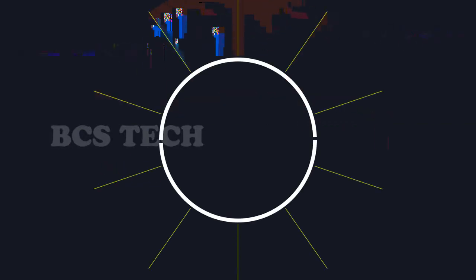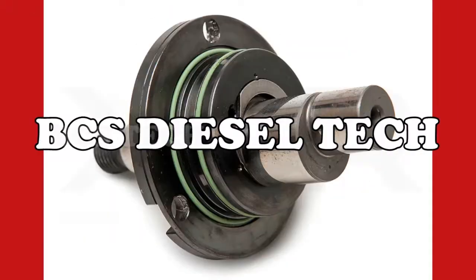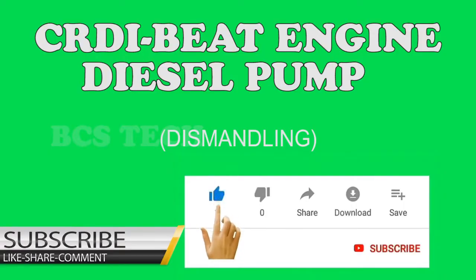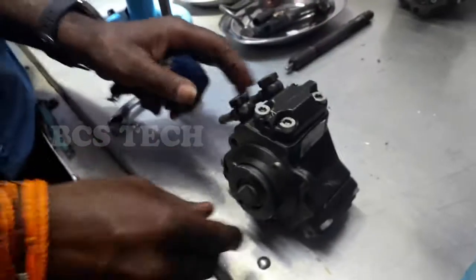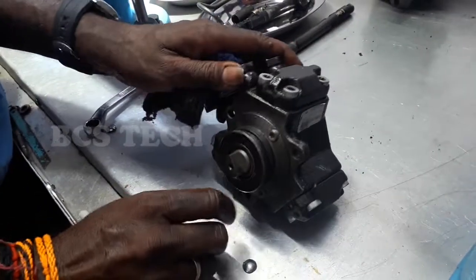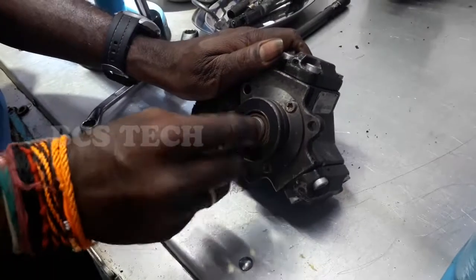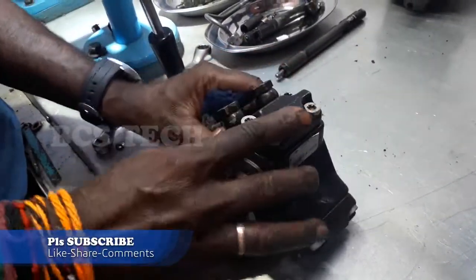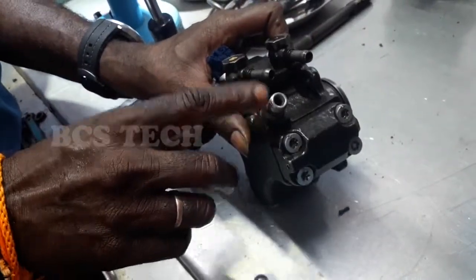Welcome to this pump code. This is a shaft. This is the out connection. This is the rail.